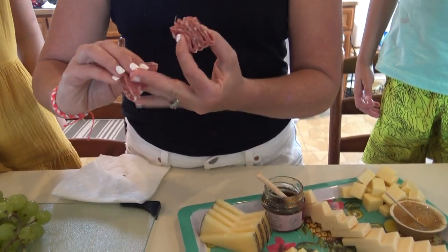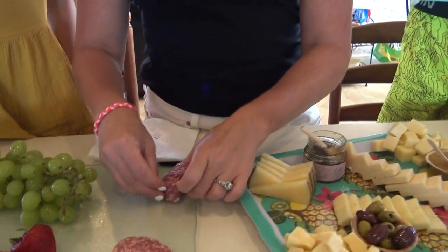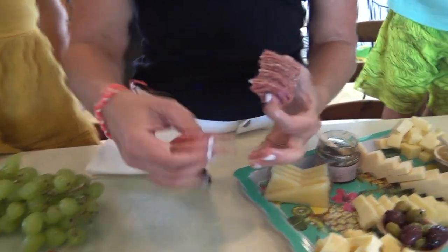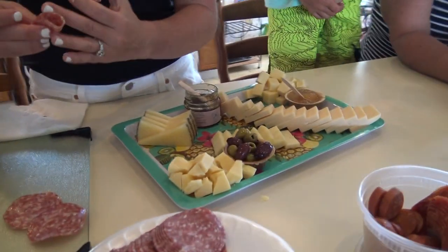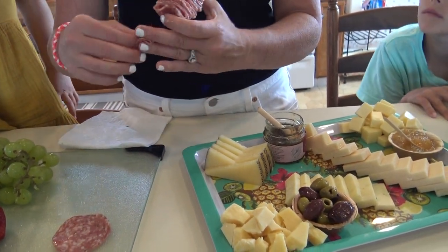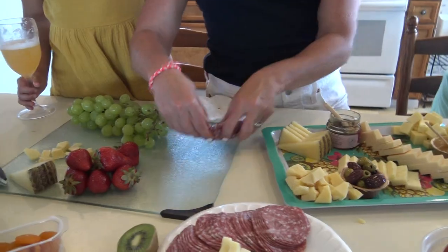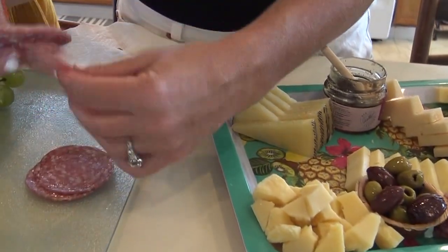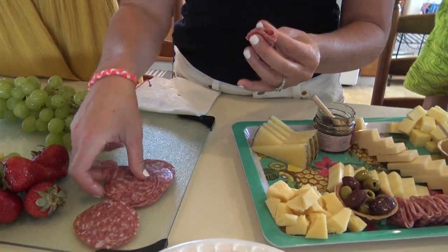So how did you learn how to do all of this? I love to host. My girlfriends and I have been doing charcuterie boards at girls' weekends for years, and then a couple years ago I hosted a Christmas party and really realized how much I liked it. I started watching people on Instagram, figured out how to do it, and just practiced. The charcuterie world is saturated now, but it's so much fun and there are so many incredibly creative women out there doing this.